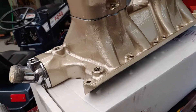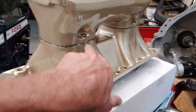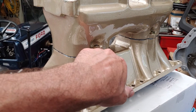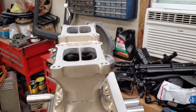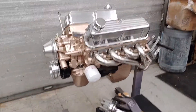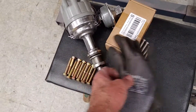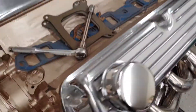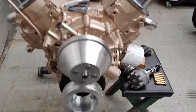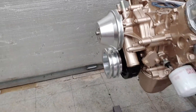New gaskets between the runners, new wide flange torque nuts — absolutely awesome. Let's look at the engine. There's my bolts. Got the gaskets ready to go. There's some new pulleys — absolutely awesome.